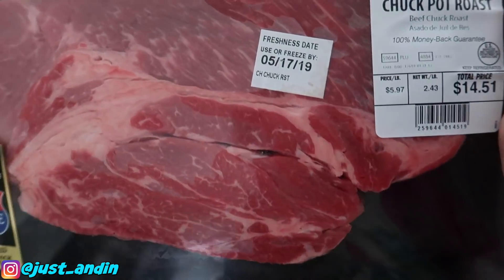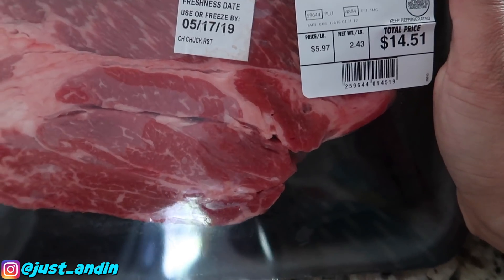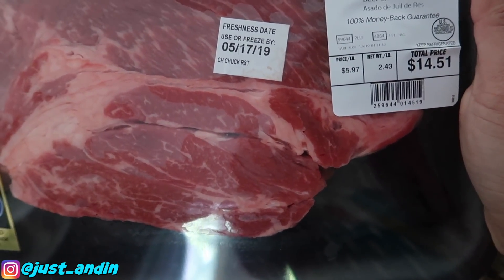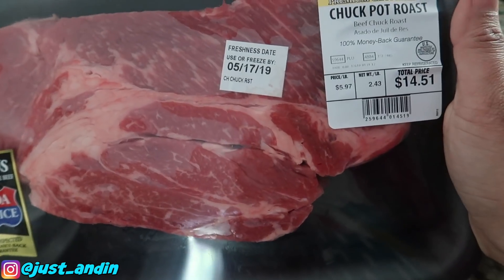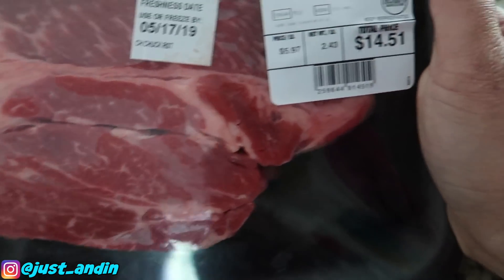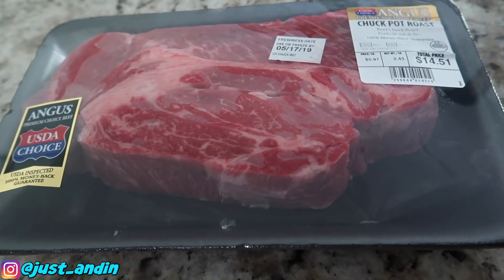This is the chuck pot roast that I bought — it's Angus premium choice beef chuck pot roast. It's 2.43 pounds at $5.97 per pound, so the total price is $14.51. We're going to rub this with the seasoning mix that we just made.